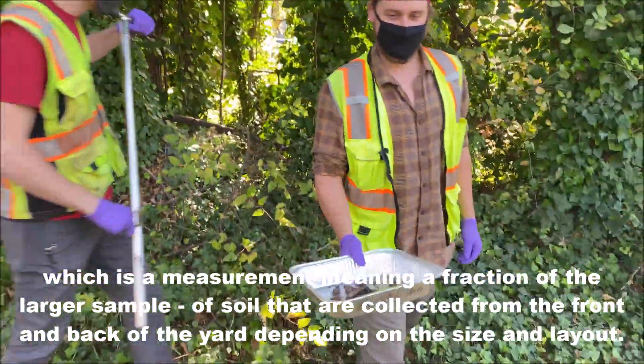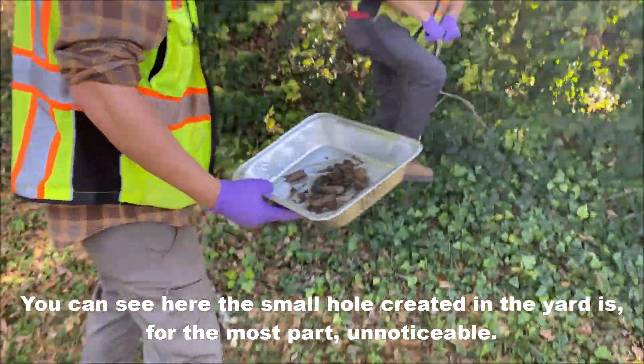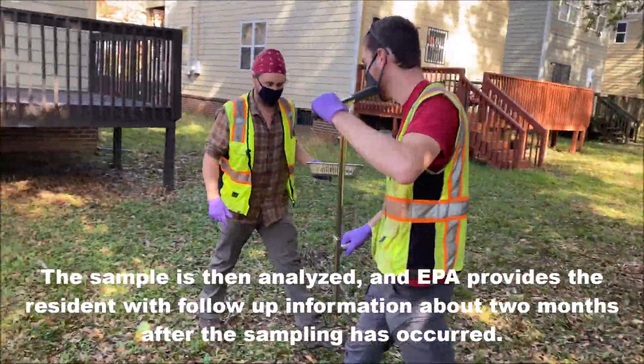Depending on the size and layout, you can see here the small hole created in the yard is for the most part unnoticeable. The sample is then analyzed, and EPA provides the resident with follow-up information about two months after the sampling has occurred.